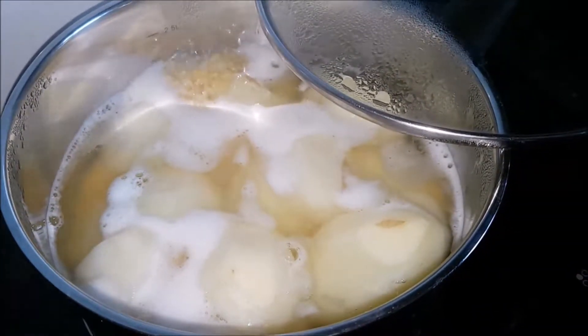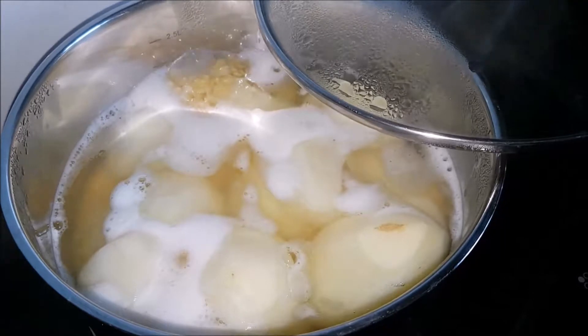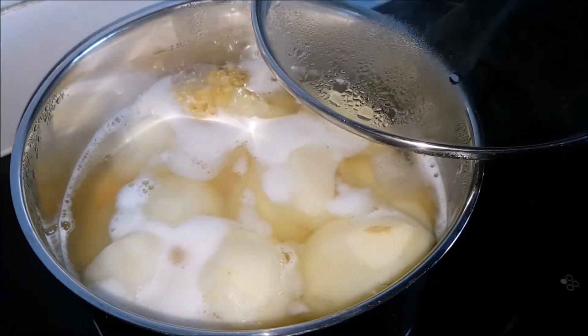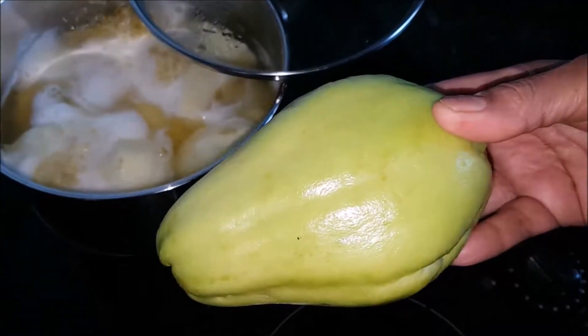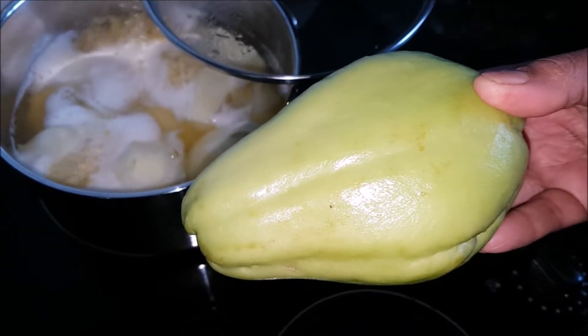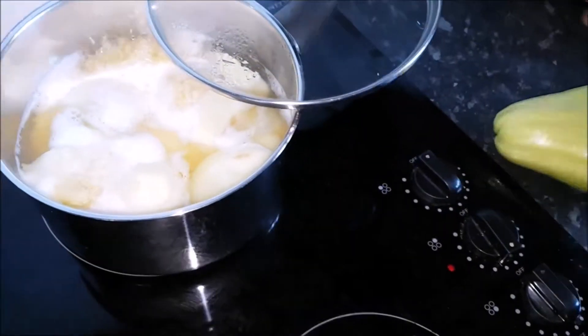Welcome to Visa's Kitchen. Today, I'll show you how to make English gourd curry. In New Zealand and Australia, it is called chok.